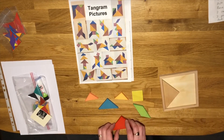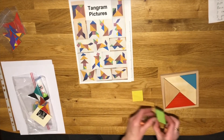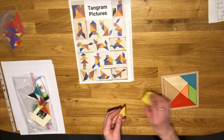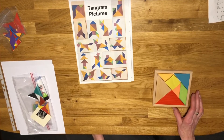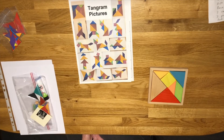All of those shapes fit together to make a square, but there's something else very clever about tangrams — because with these seven shapes we can make all sorts of pictures. While I've been looking on the internet to find some ideas for this activity, I'm absolutely amazed at how many things, how many pictures, we can make using just these seven shapes.